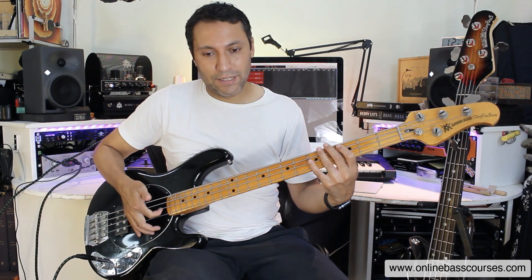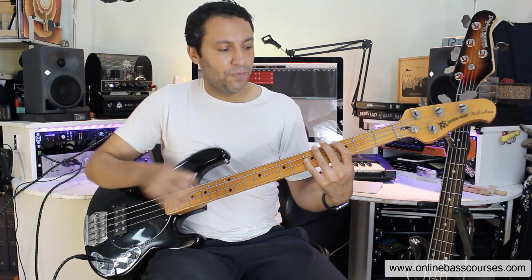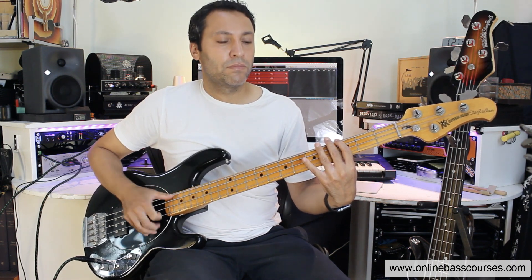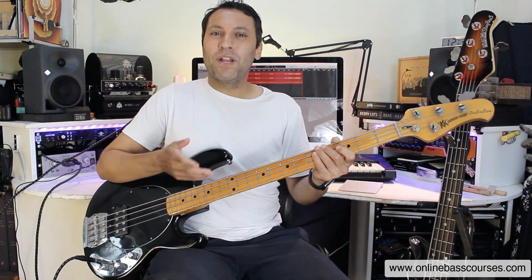Then we've got the pop — just getting under a string and snapping that away. That's the octave. I'm going two frets across, two strings down, fifth fret of the D string. Already I'm just improvising, making up something based on that.